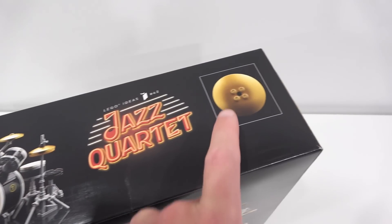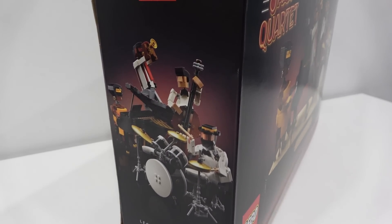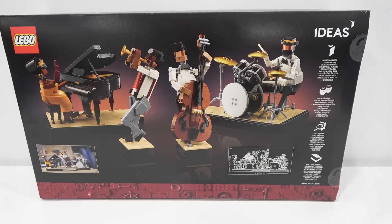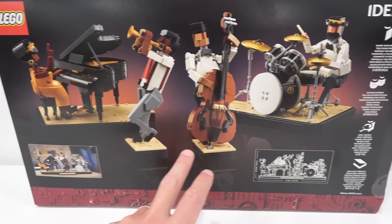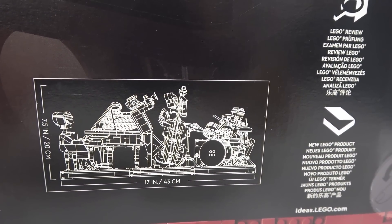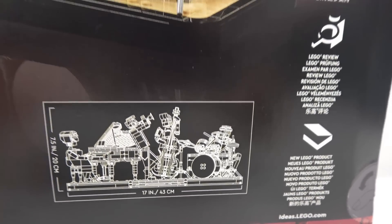Then we have that logo once again, and then a one-of-one image of one of the pieces there. There's a condensed image of the quartet on this side of the box, and then the bassist and the trumpeter on this side. The back of the box showcases how these can actually split apart into their own module, which I think is very cool. Then we have a lifestyle image and a blueprint demonstrating the size — it's 20 centimeters or 7.5 inches tall, 17 inches or 43 centimeters wide.